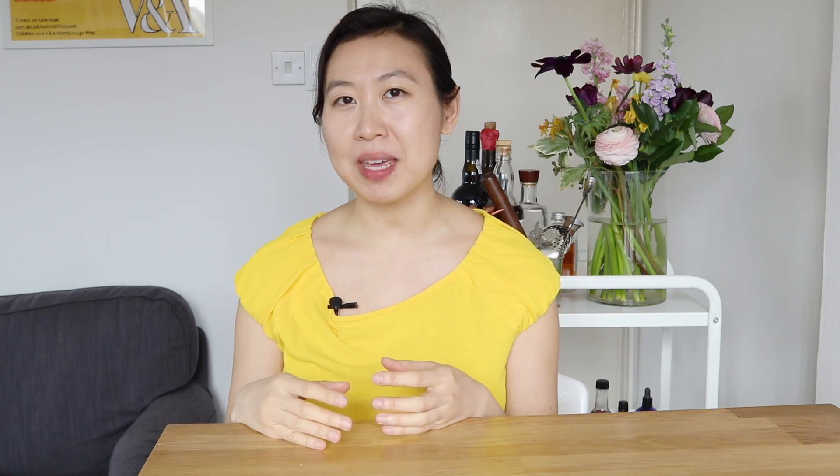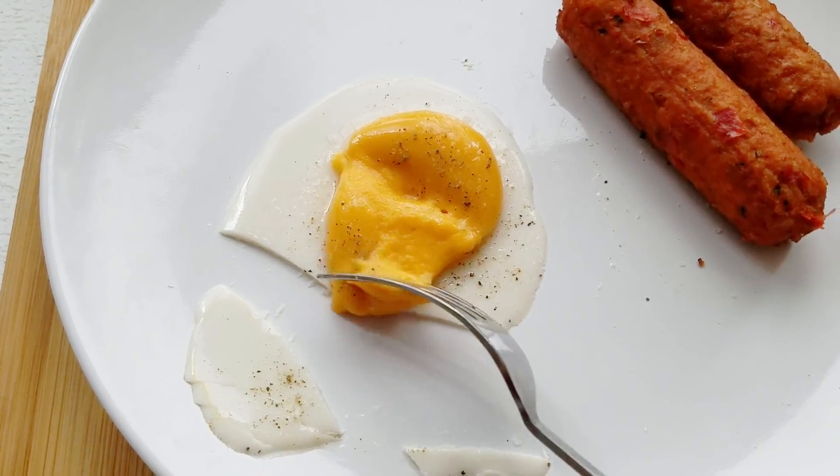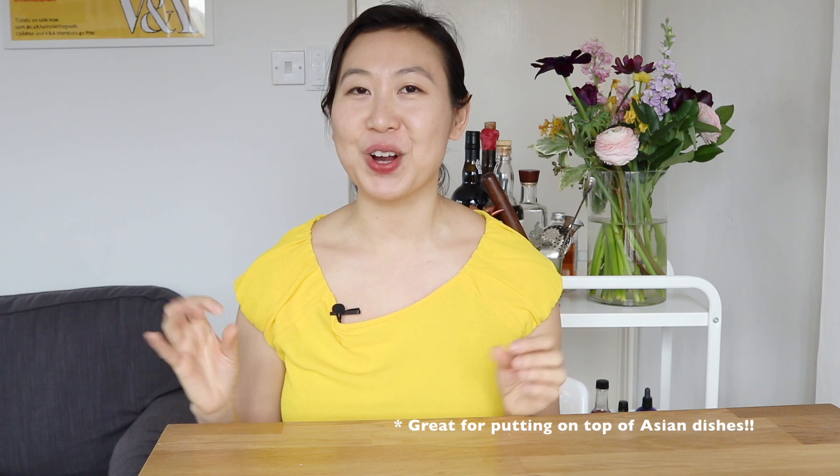The center of the egg is made actually with pureed squash, and as usual for eggs, I added a little bit of black salt to it, and the results look really, really good. Anyways, I hope you guys enjoy this recipe, so let's get started.